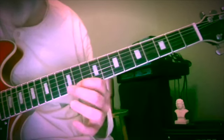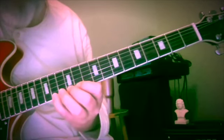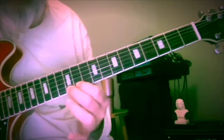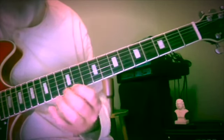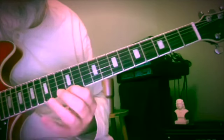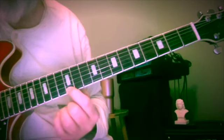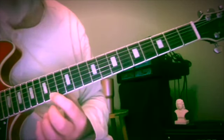D sharp passing tone, E up to F sharp — this is frets 11, 12, 14. So we're using 3 fingers here, shifting down a whole step from where we started.